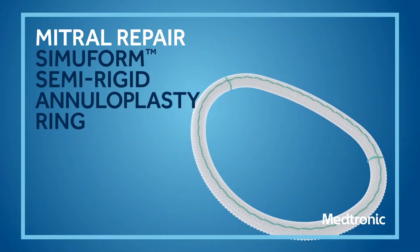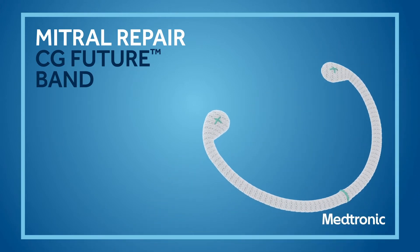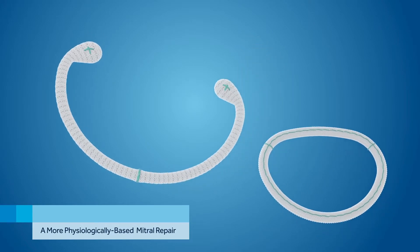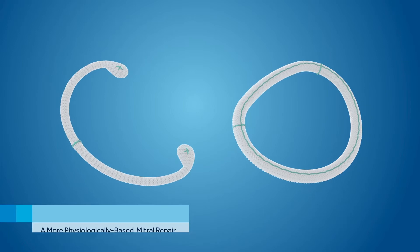Mitral Repair with the Semiform Semi-Rigid Ring and the CG Future Band. Medtronic's Semi-Rigid Repair Portfolio is designed to allow for a more physiologically based mitral repair. Let's take a closer look at these two products.